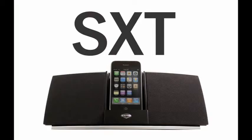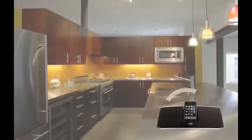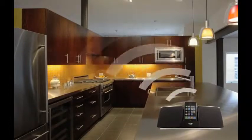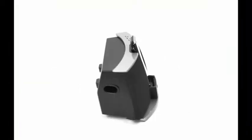Meet the Klipsch iGroove SXT. This sexy tiny iPod dock fits perfectly into any room, creating sound that's larger than life. On the outside, the iGroove SXT looks stellar with a sleek black finish and silver trim.